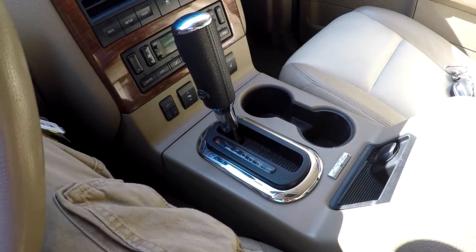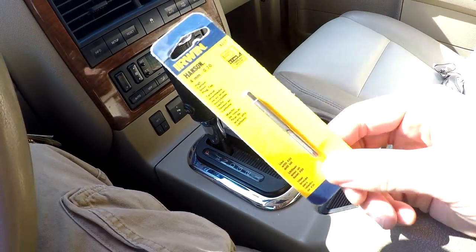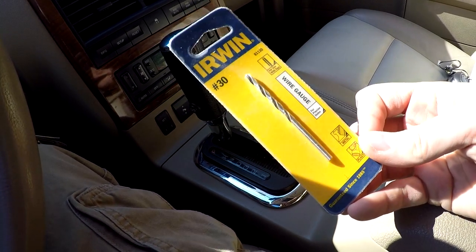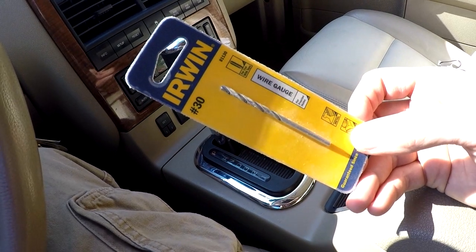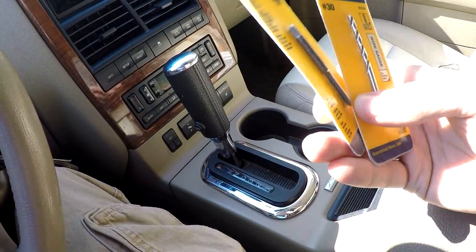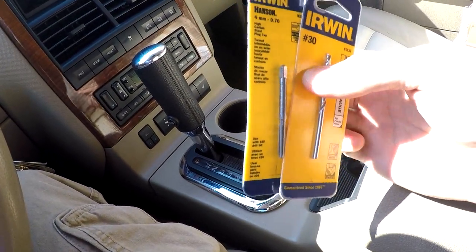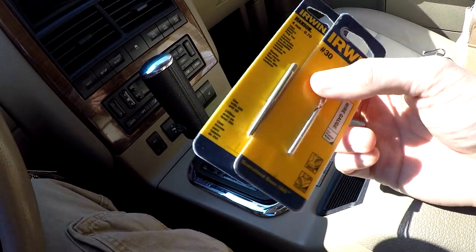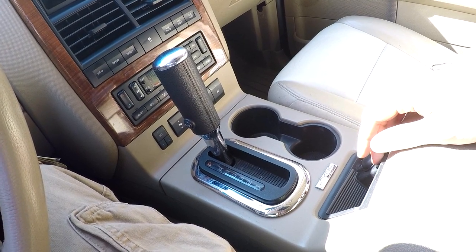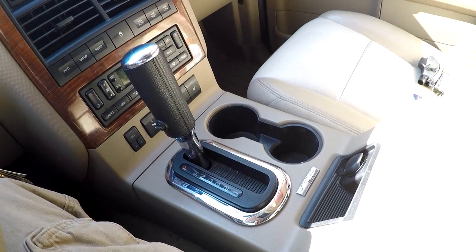The screws that go in there are M4 by .7s. You have a couple options — one is you could get the M4 .7 tap, which was about $4 at Ace Hardware. The drill bit you want to use is a number 30. With these smaller taps, you don't want to mess around — if you're off a little bit, you can really screw it up. You can always get different screws if you have standard taps. I already had these M4 screws, about $4 each. Just make sure whatever size screw you use isn't too big and matches that hole as best you can.